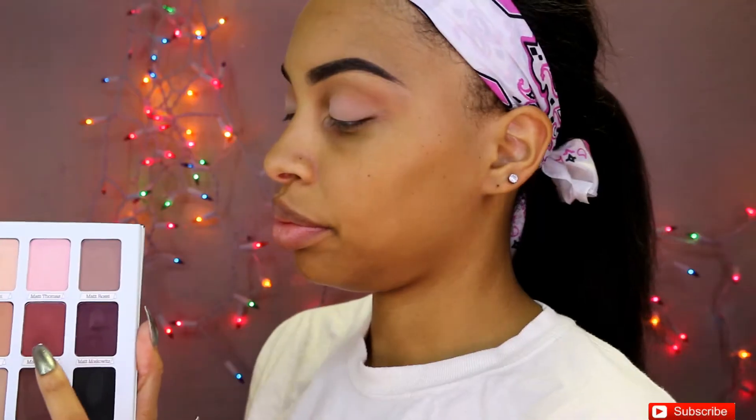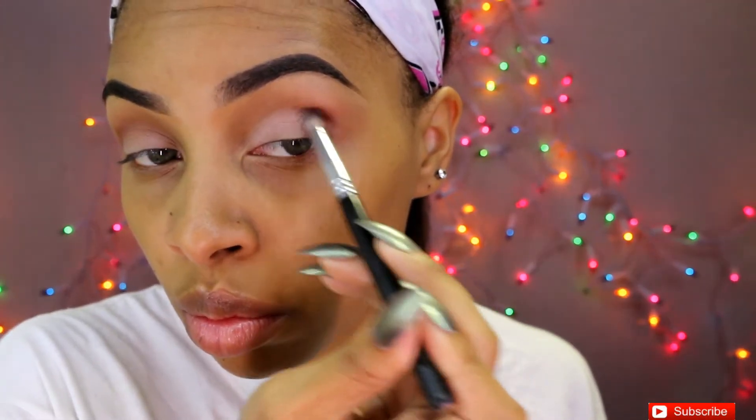Next up I'm going to be using Matte Lin, and I'm going to be applying this all over my lid. This is a nice, pretty, sort of muted pinky color and I just love how it brings dimension to the eye.